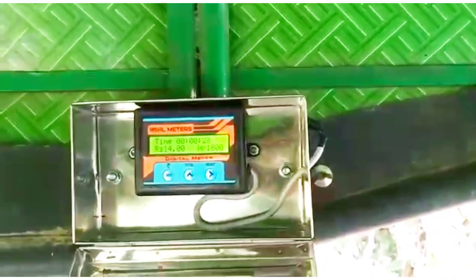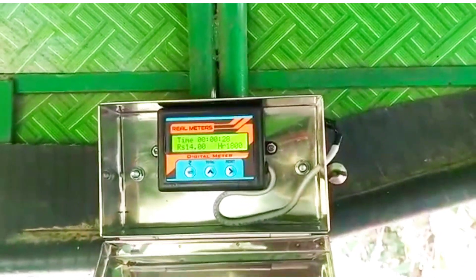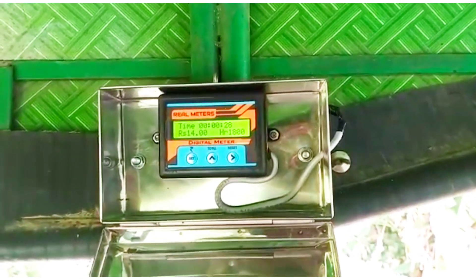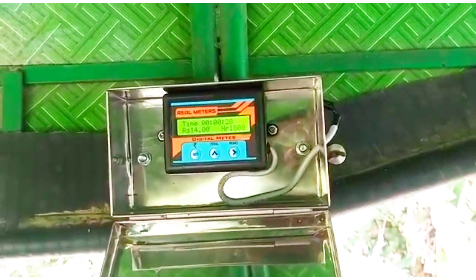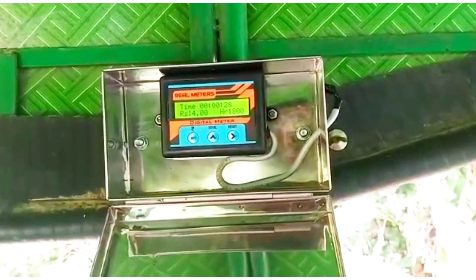How do you use this? If you set it up, you will set it up. If you rate the custom device, you will choose. This will automatically calculate the output. Then it takes approximately 20,000,000.